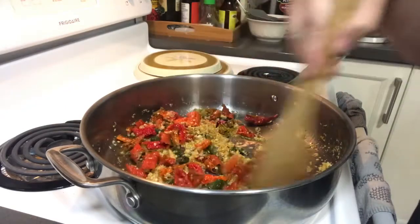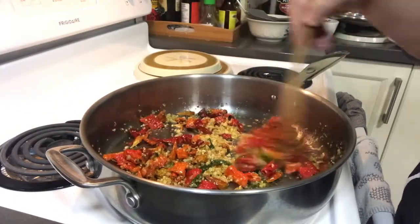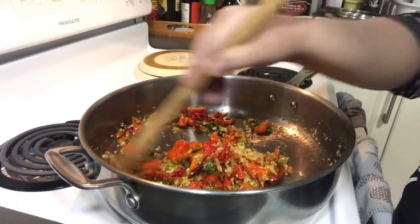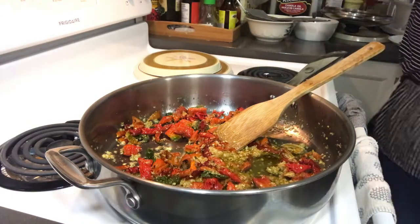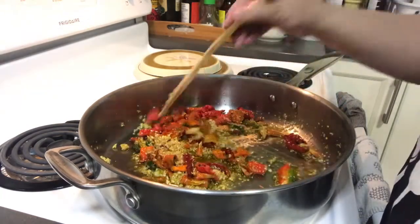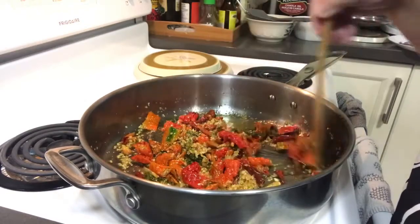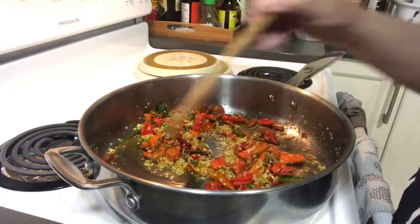This isn't actually that spicy. The spicy ones are probably my smaller chilies. But still, I can use this in my cooked dishes. I added more olive oil so when I store it, it already has oil with it. If your chilies are very spicy, be careful — the smoke from this can affect your eyes.